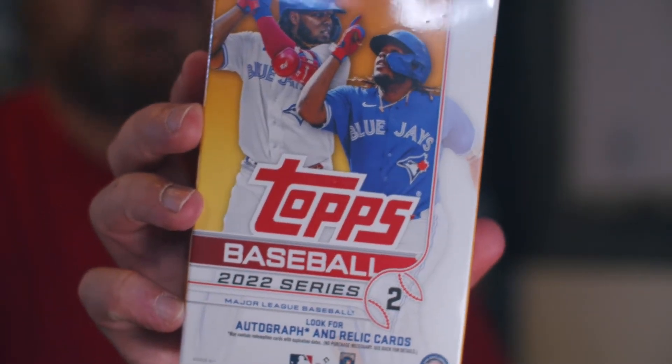Ripping packs on this special edition, first look, new release. We're ripping open some more Series 2. If you watch the channel, you know I haven't opened Series 2 until today because I felt the checklist wasn't warranted. And if you saw the blaster box rip, pretty evident. We all know hangers have bangers. I say hangers have the hits, but we've all had a couple crappy hangers, and hopefully we get something good in this one.